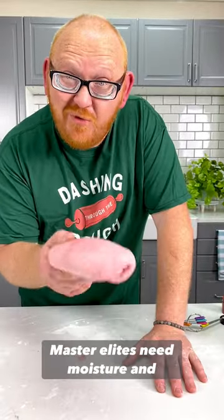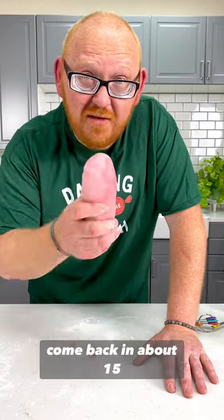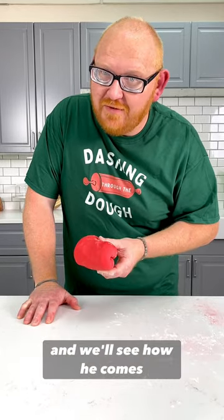MasterLead uses the moisture in the fondant to activate. It's going to take a few minutes and will slowly start to intensify. Take this into a zip-lock bag and come back in about 15 minutes. It's a beautiful, just about red. I'm adding a little bit more color, and I'll wait another 15 minutes and we'll see how it comes out.